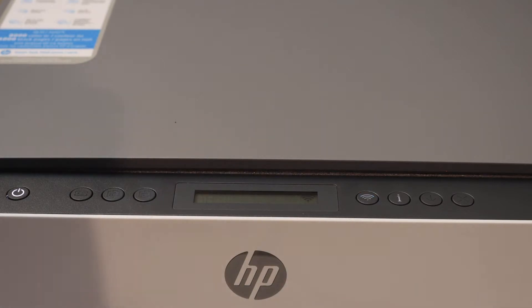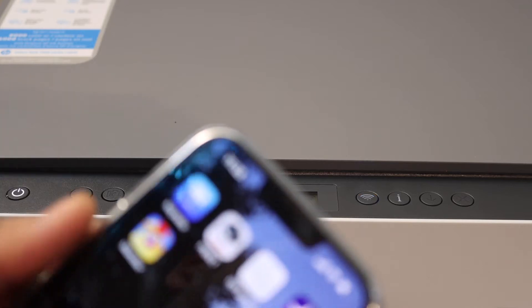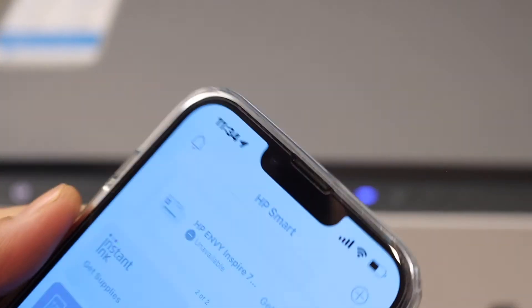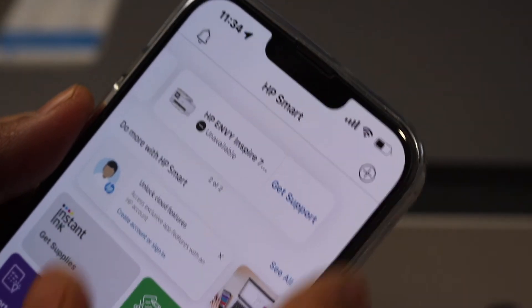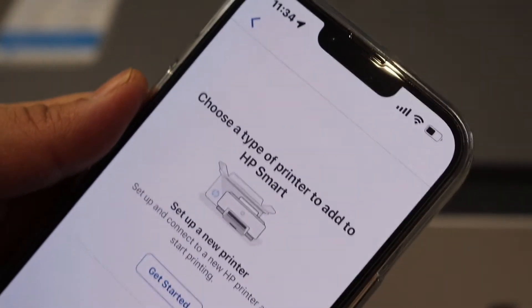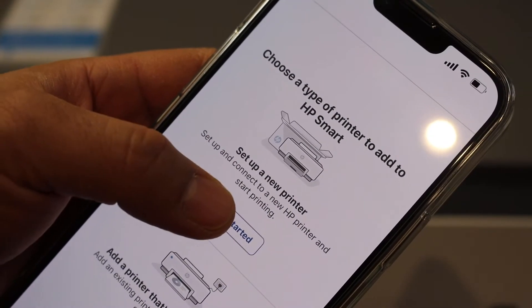Go to your device — for example an Android phone, iPhone, laptop, or computer — and download the HP Smart app. You can download it from the app store. Open the app, then we have to add the printer. Click on the plus button at the top, select 'Set up a new printer,' and click Get Started.